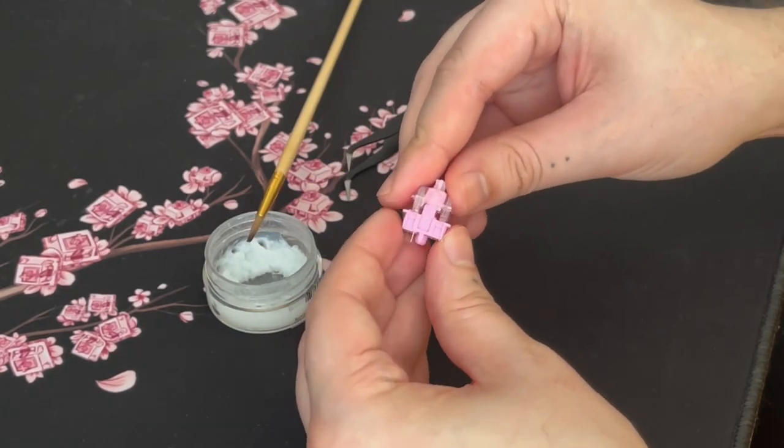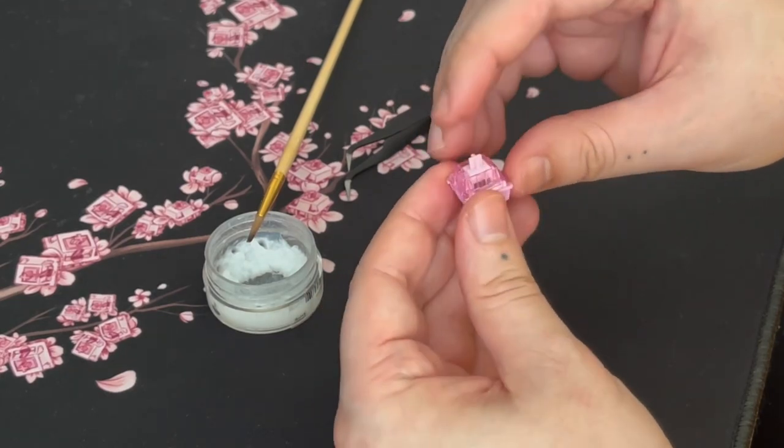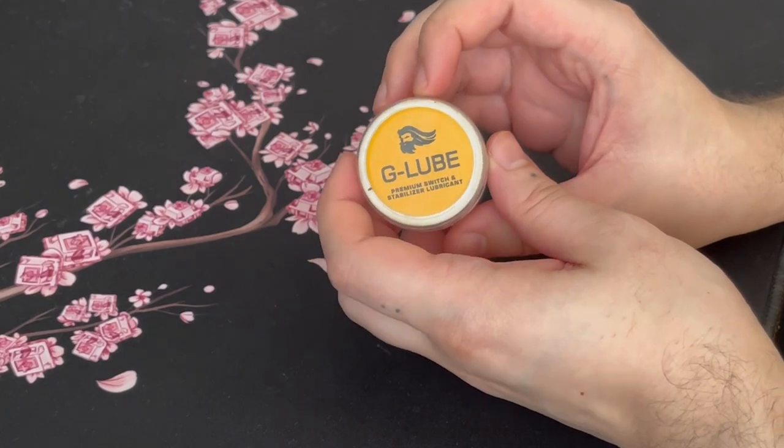I used G-lube to lube all my switches - it's not usually what I use, I prefer Krytox Grade 205, but I had G-lube on hand. It's a little bit thicker but good enough as long as you use a very low amount. You clip it back and it's all good. That's how you lube one switch - but then you have to do the other 74, so here's a small montage of how time consuming it was.